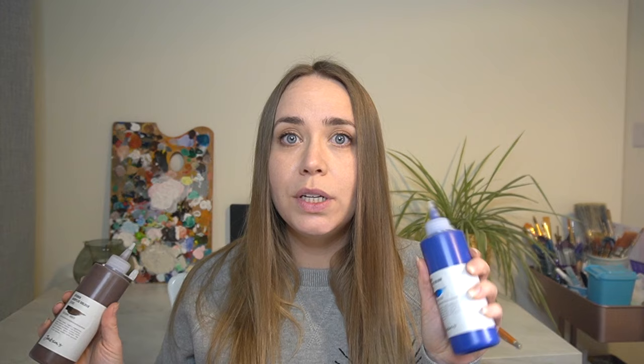I also picked up a fallow blue in 200ml. I quite like the squeezy bottles, although one thing I am concerned about is that they will get quite clogged up in the nib, so that's something I'm going to watch out for. I'll let you know how I get on with them. The fallow blue has got an excellent lightfast rating, so I think this is going to be a really good paint to try out.